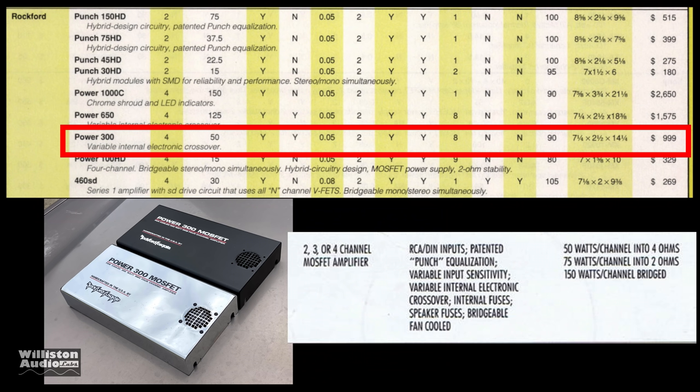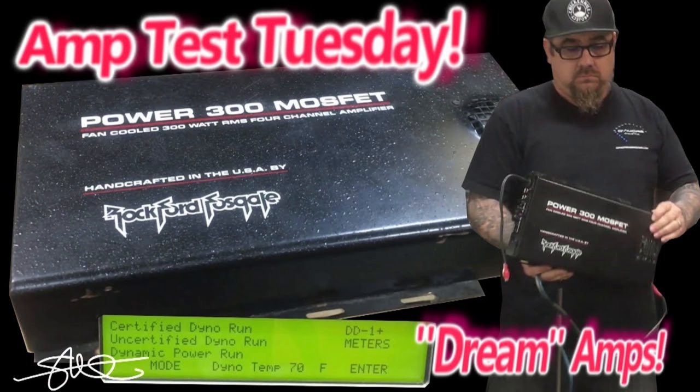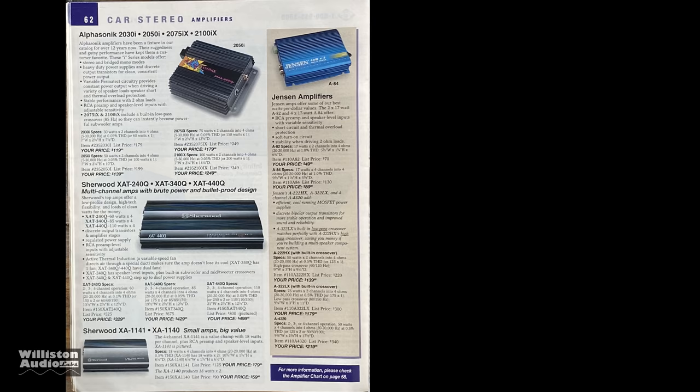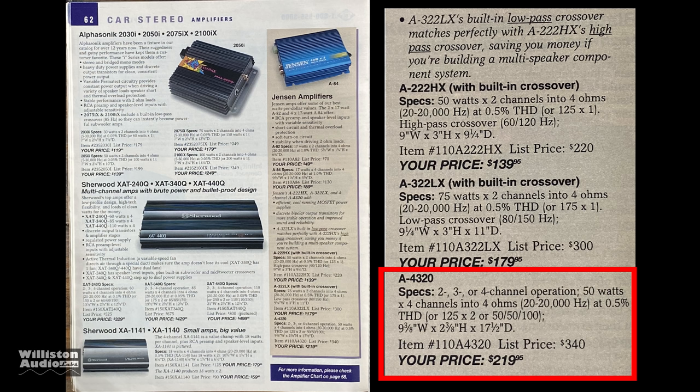Or you could step up to the Rockford Fosgate Power 300 for a thousand dollars. As many of you know who've watched videos testing this amplifier, these were way underrated — but we didn't know that back in the day. Check the video description for a link to that video. So you didn't have quite enough money for those amps, but you saved up enough for the Jensen A4320, which lists for $330 but is actually $219 at Crutchfield and even less at Walmart, Sears, or Kmart.